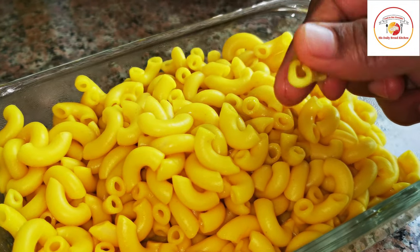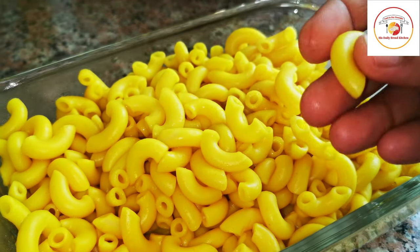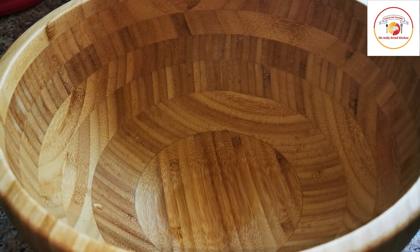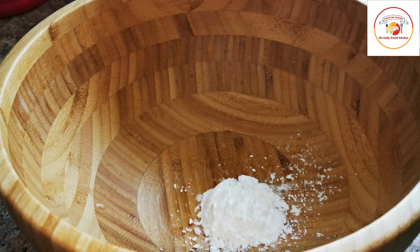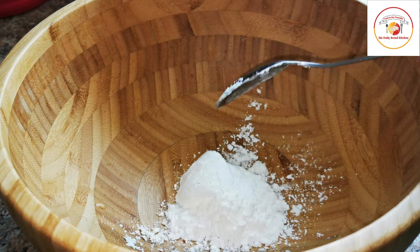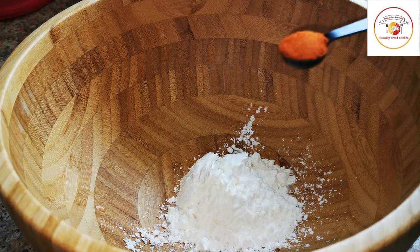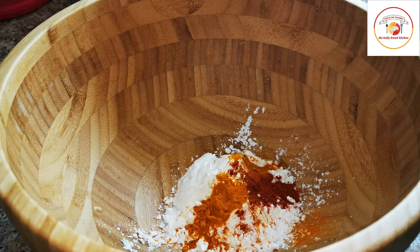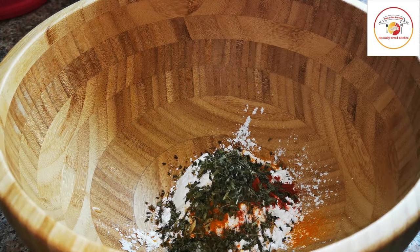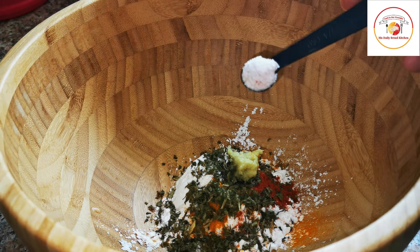Now let's go for our next step — the powder mix. Here I'm using three to four tablespoons of cornstarch, and then chili powder and turmeric.